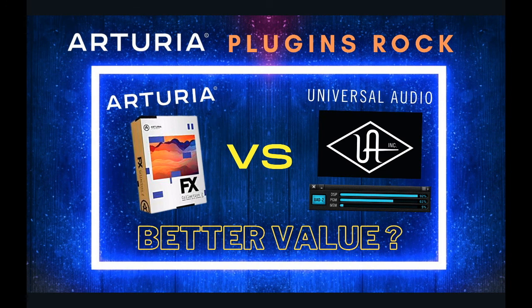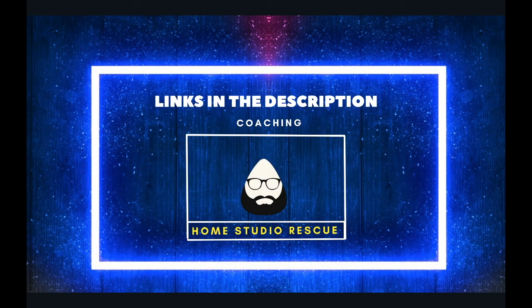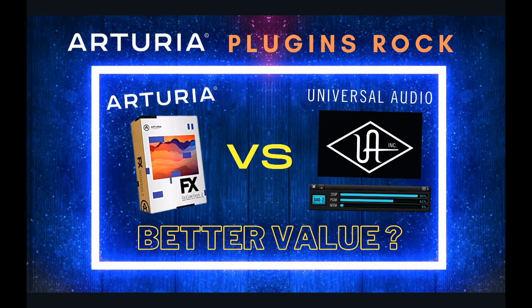There's a lot out there where you don't need to buy Universal Audio. If you got any value out of this video, please hit the like and subscribe button. There are also links below for a free Zoom call where we can talk about whatever you need help with when it comes to recording or making your music sound better. Thanks for watching and I'll catch you on the next one.